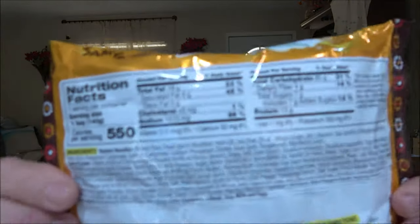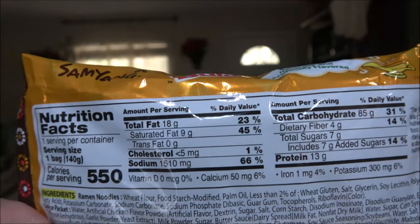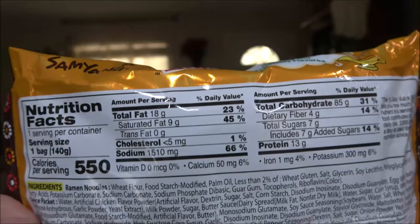I'll put the nutrition facts up here for you in case you want to pause and read that. Quickly, the instructions are very easy: put the noodles and flakes into 20 ounces of boiling water and cook for five minutes. I've got water over here getting ready to boil. After the five minutes, remove the water — remain eight tablespoons of water — then put the liquid sauce into the noodles and stir fry for 30 seconds. Eight tablespoons is just a little over a third of a cup, which I just keep ready.